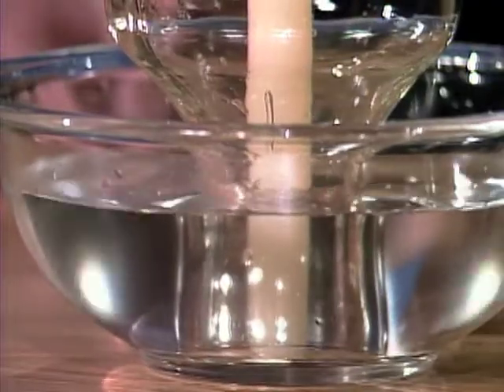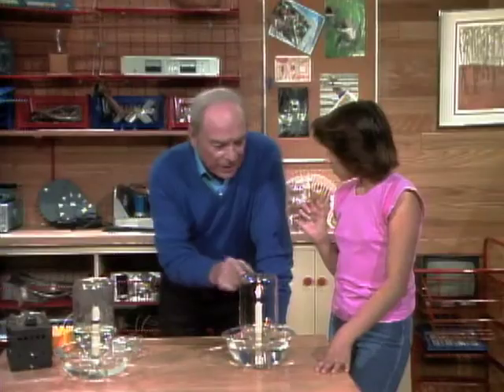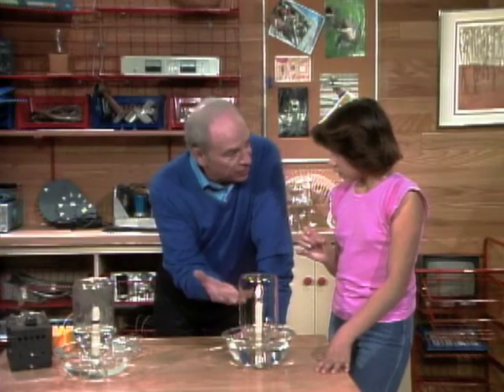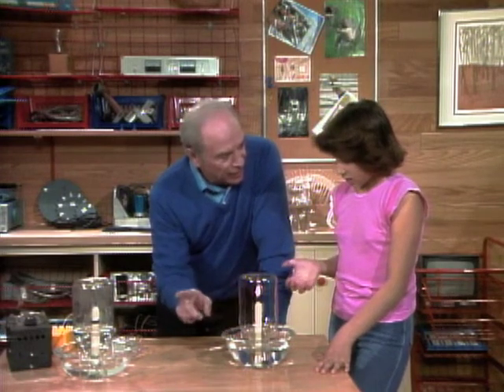It bubbled. So what difference is that going to make in the experiment? Well, some of the air came out. The candle is obviously heating up the air inside — that makes it expand. That's what the bubbling was: the hot air coming out.